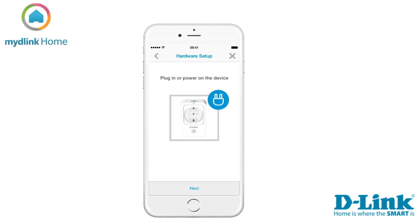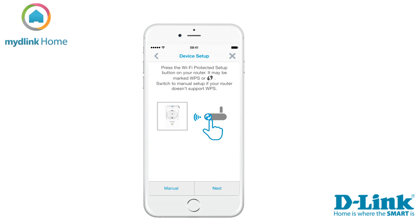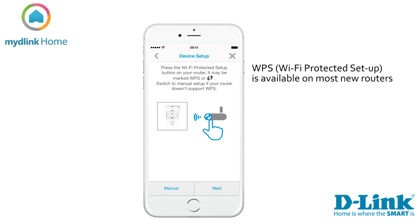Now it's time to plug in your device. Wait for the LED on the side of the device to start blinking in an orange color. Now it's time to connect your smart plug with your existing WiFi network. If your router supports the function WPS, we suggest you use this method.